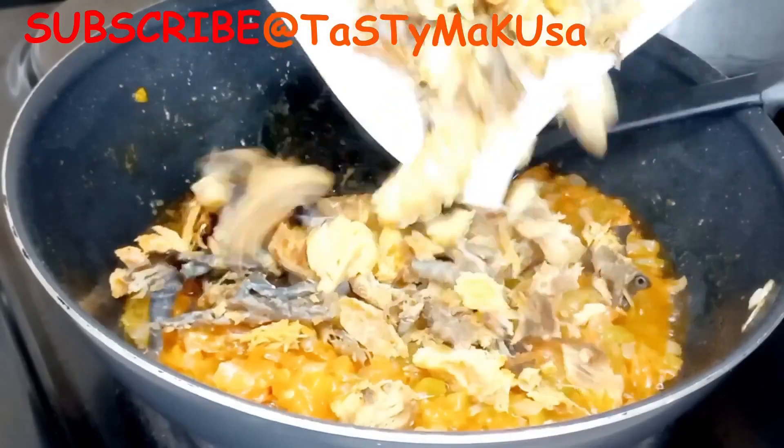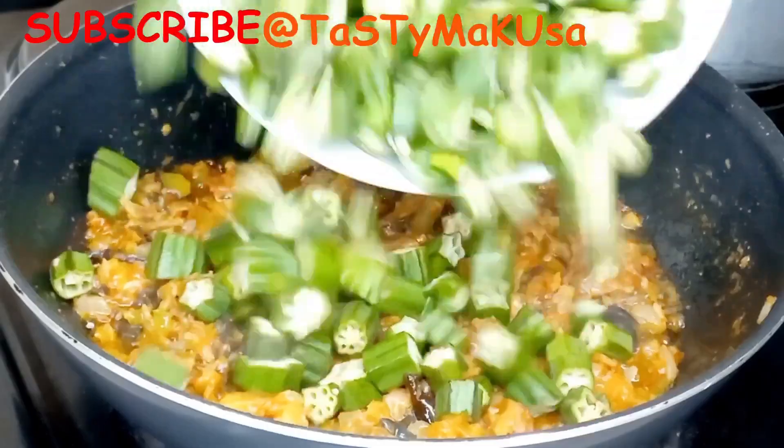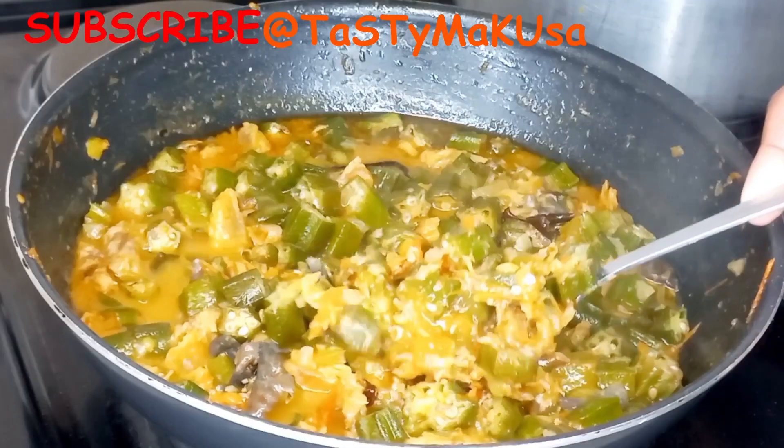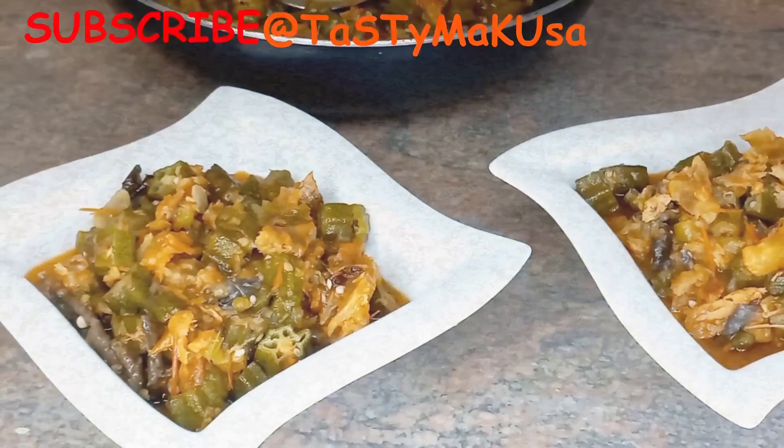Hey beautiful people, welcome back to another episode. Today we're having okra and dry fish. It's a simple dish and a quick one. If you want to know how to make this dish, please stick with me to the end of the video.